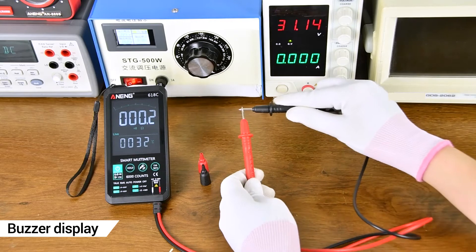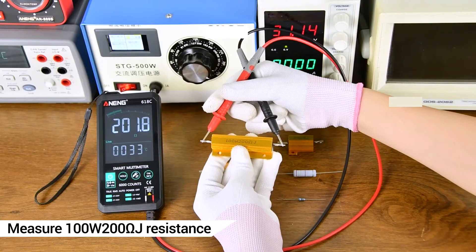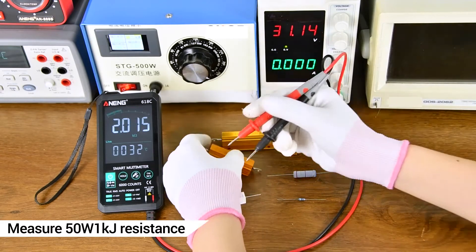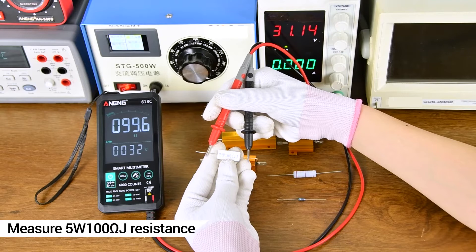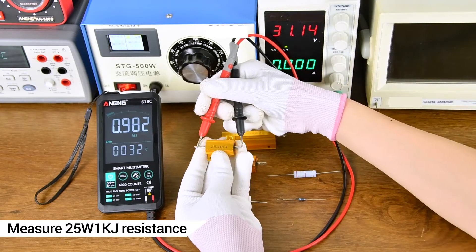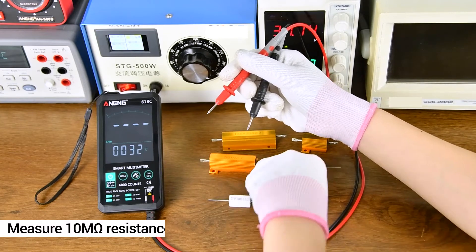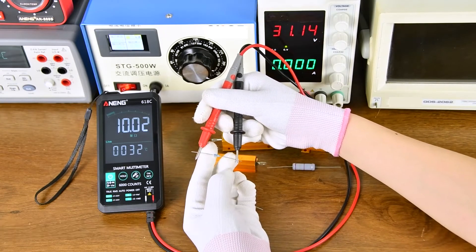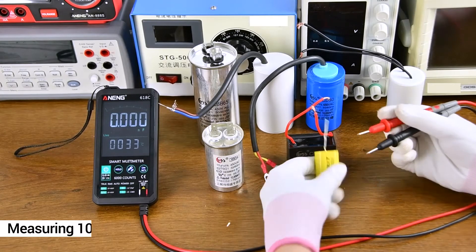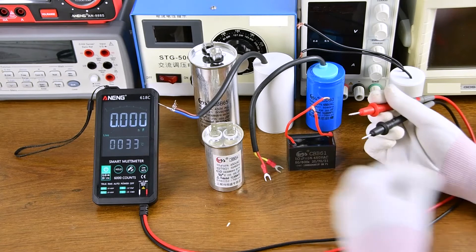Resistance Measurement — both sides can be measured. A buzzer is used to detect whether the line is on or off. Capacitance Measurement of household appliances is also demonstrated; note that you should discharge the capacitor first before measuring capacitance.